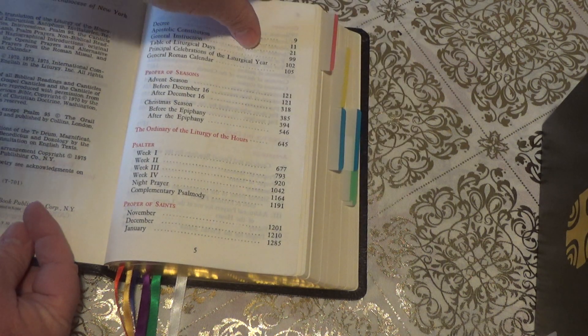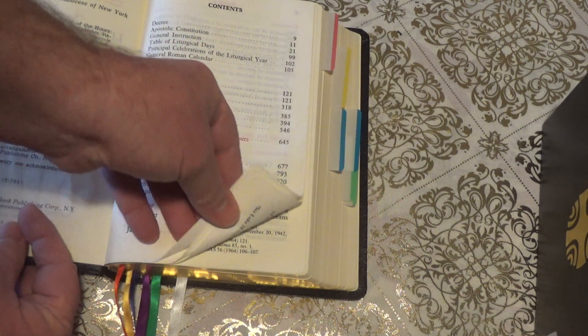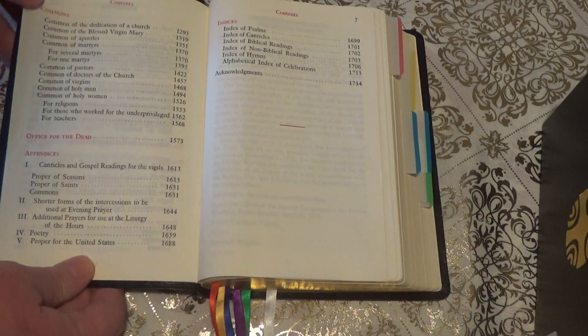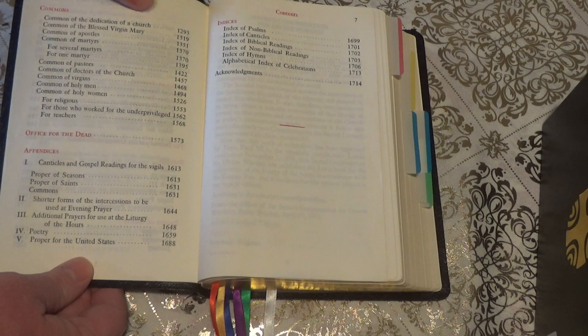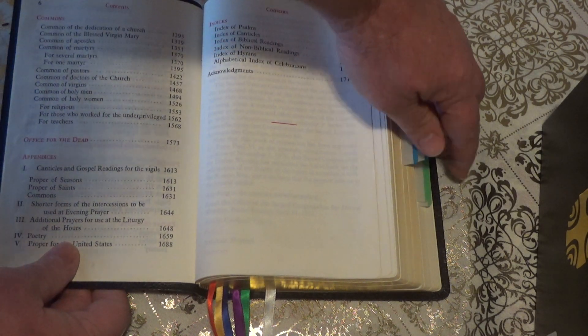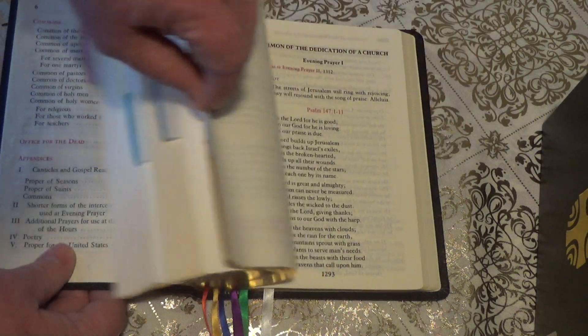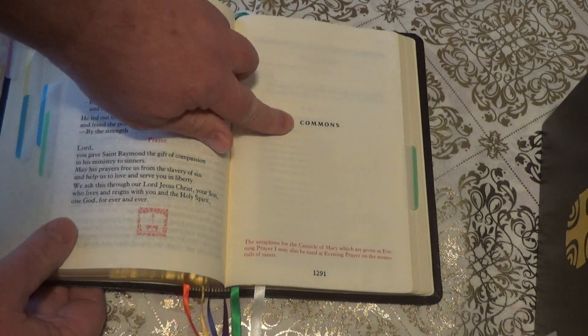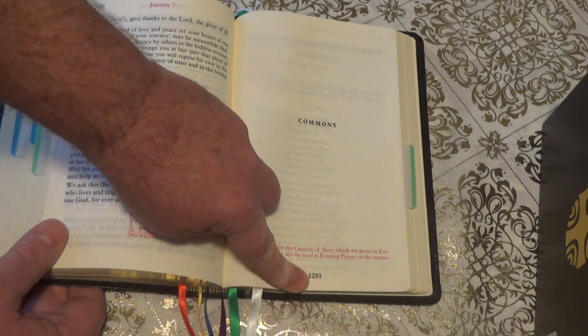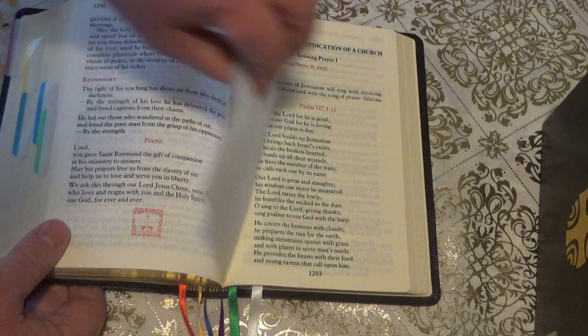The final section within the Proper Saints is what they call Commons, and I'll explain all this in a different video. Commons starts on page 1291. So I just go back and find Commons at 1291 and tab that.